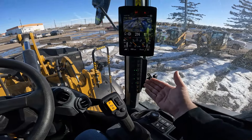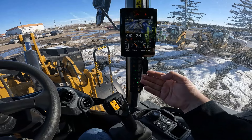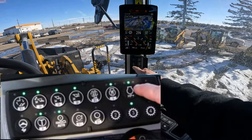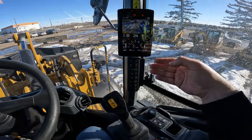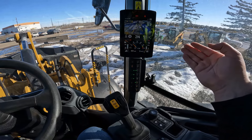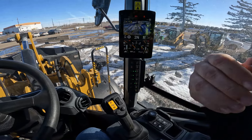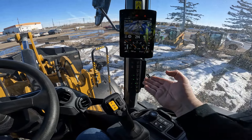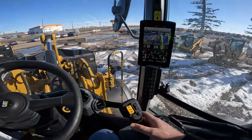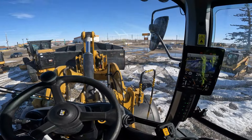In my opinion, kickouts are one of the most underutilized features in loaders these days. This is a next gen 938, but in the older 938s the process is the exact same for turning them on and setting them. In the medium size wheel loaders — 950 through to 982, excluding the GCs — you set your kickouts the same way if the machine is equipped with them. These values will stay stored until you give a new value. If you shut the kickout off and turn it back on, it remembers that same spot.